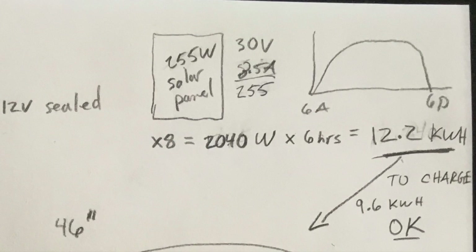This is a little outside the scope of this particular lesson, but I plan on charging those batteries with eight 255 watt solar panels wired in parallel, so they'll put out 12.2 kilowatt hours of juice on a daily basis — usually depending on how cloudy or sunny or whether it's summer or winter — but enough on good sunny days to charge the 9.6 kilowatt hours of battery juice I plan on consuming daily.